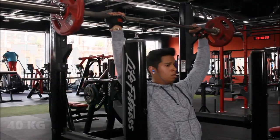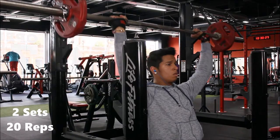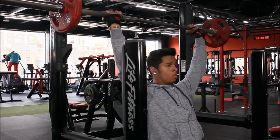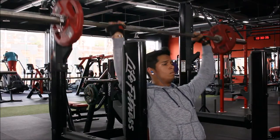Moving on to 40kg barbell press. What I do is I go slower when I come down and faster when I come up. Basically I count — when I come down it's one, two, three.